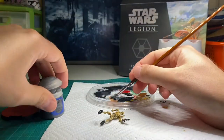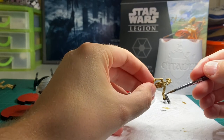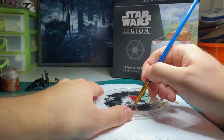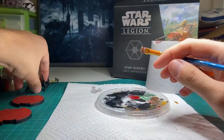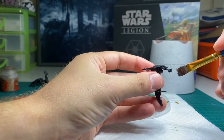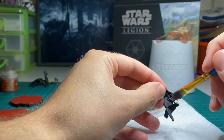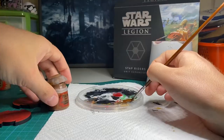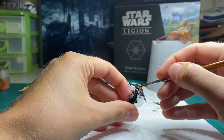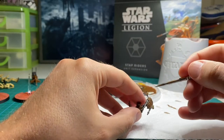Next, edge highlight the gun with Eschen Grey. Moving on to the bike, I've used Leadbelcher Metallic Silver to dry brush the underneath of the bike, the handlebars, and the weapons. I'm using Mournfang Brown for the panels on my bike, shading in the recesses with Agrax Earthshade and then edge highlighting with Steel Legion Drab.